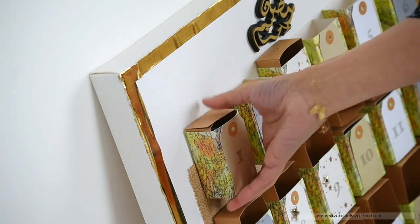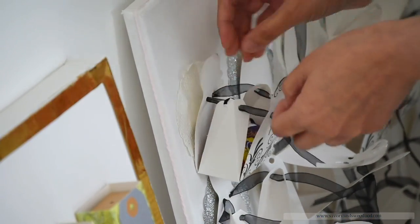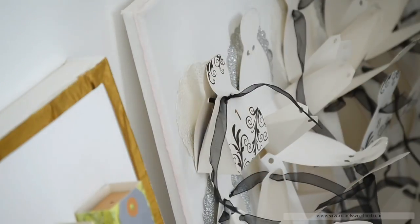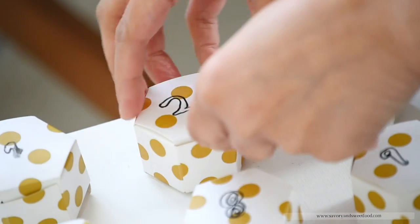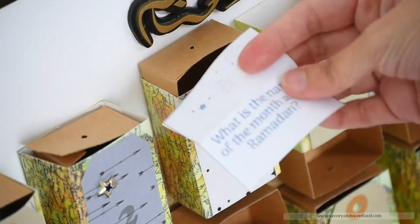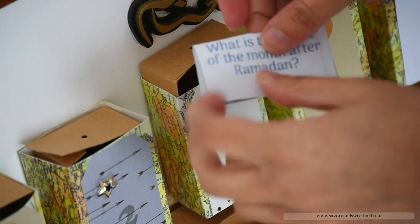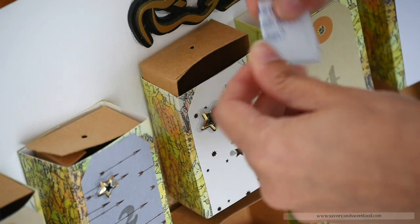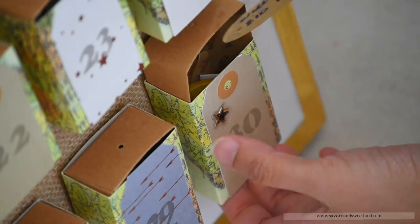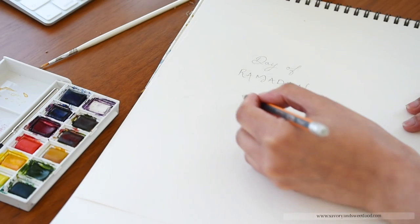I really wanted to post this video two days earlier so that you guys would have time to make all this and take inspiration from it, but it was so tough to do everything and post on time. So I'm sorry for posting this so late. Two of the calendars shown here are from previous years and the small round one, Hamad made it for my 2-year-old Omar this time. And in Omar's calendar, he will only have chocolates obviously.